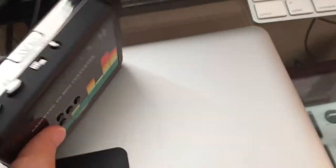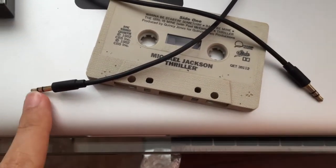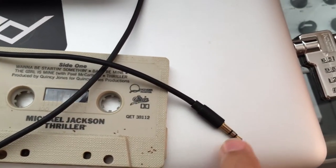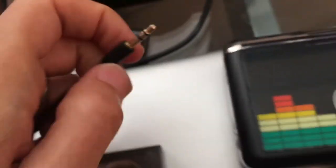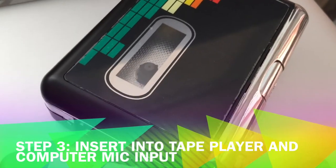If you already have a cassette player, you don't need to get the special one with the USB stick. You will absolutely need a cable — either an auxiliary cable like this one, which looks like a headphone jack. Make sure it has two little lines on each side — that means it's stereo, because you want stereo sound. You plug one end into the headphone jack of your tape player.